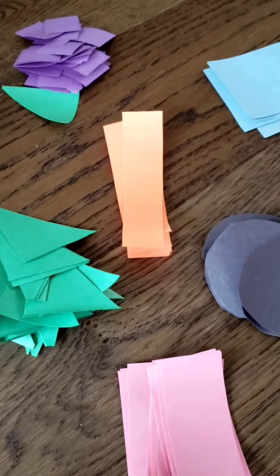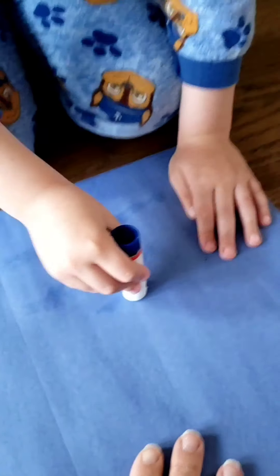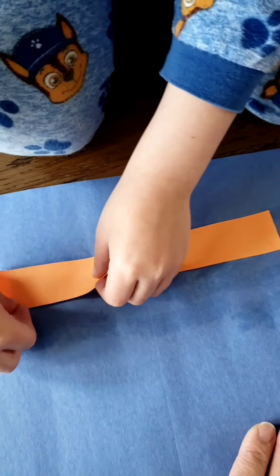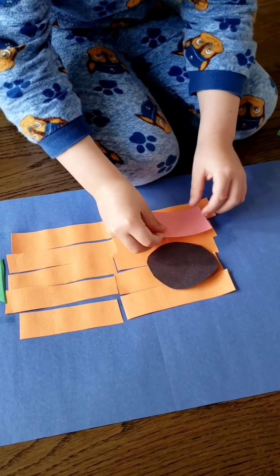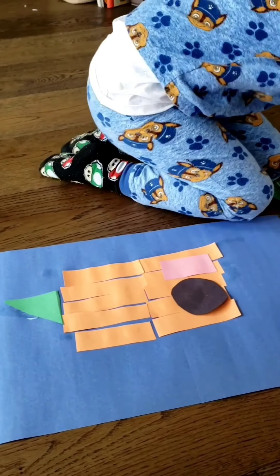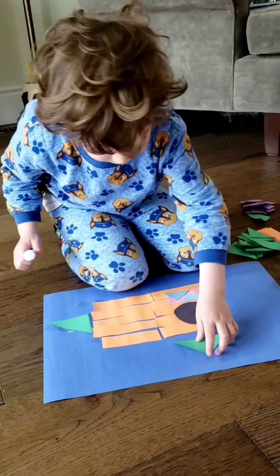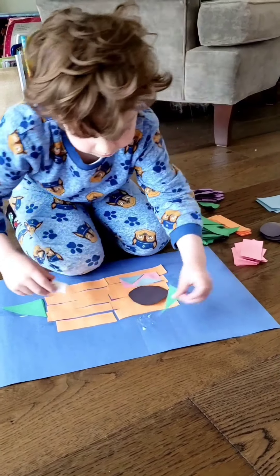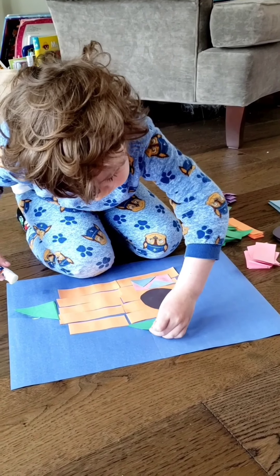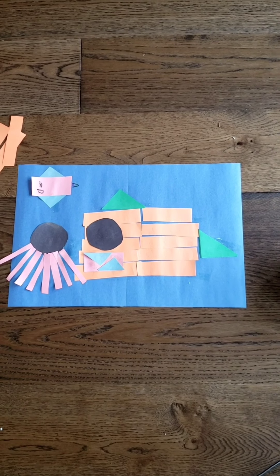Can you hold this down? What are you making? I'm making a shark. Nice. So here's the final product. It's an underwater marine picture. We have a shark, an octopus, and a fish.